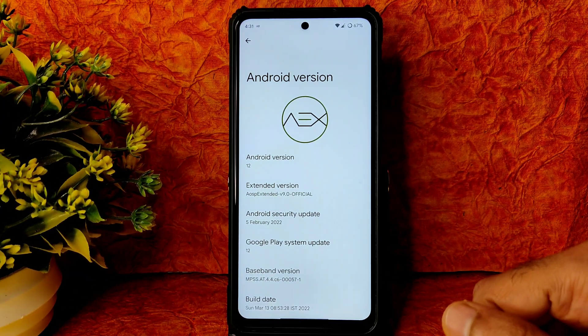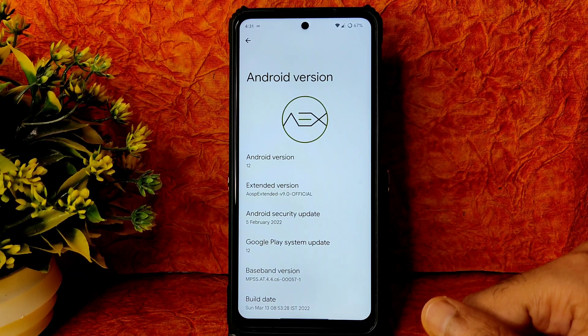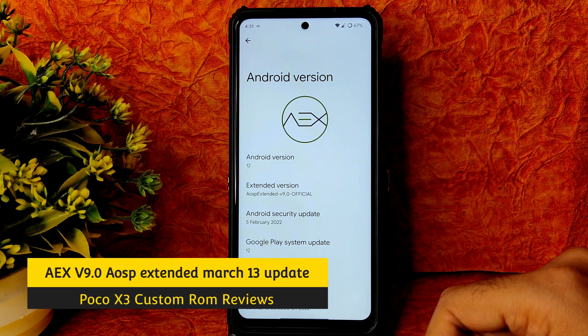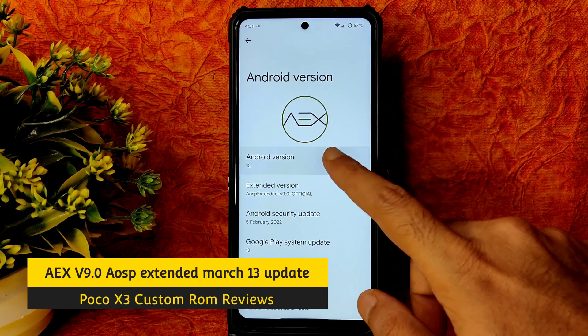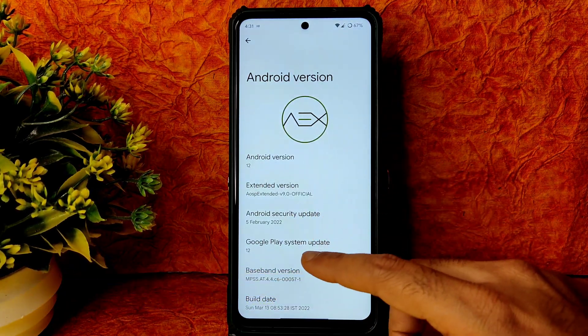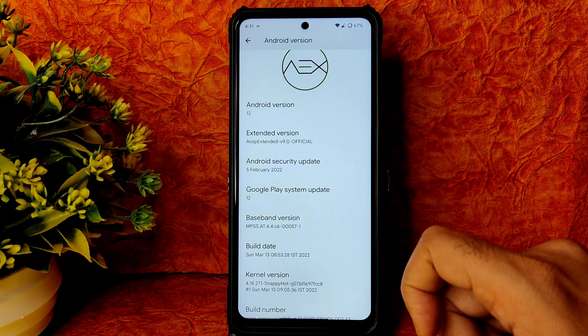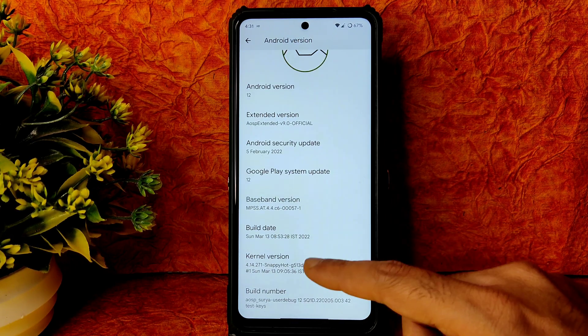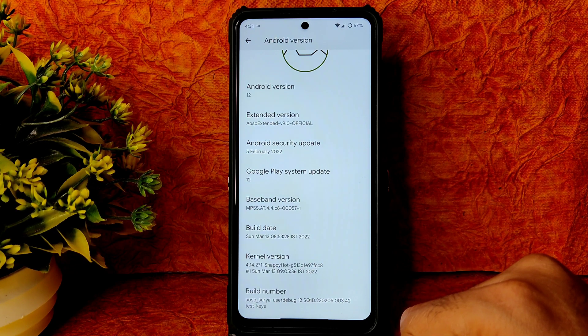Hi, hello, welcome back to my new video. This is Sampathi from Sampathi SimFX Poco X3 custom ROM reviews. This is AEX version 9.0 on Poco X3 with Android version 12. The AEX version is 1.9.0 official ROM. The security patch is 5th February 2022 and the kernel used is 4.14.270 Snappy Hot kernel.